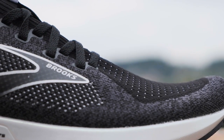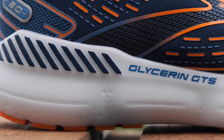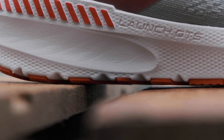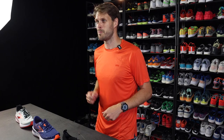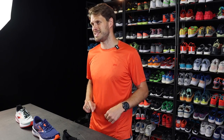Everyone has these lines and you can see right next to the name it says GTS, which means Go-To Support. So these are the pronation shoes, the stability shoes, the ones that cradle your ankle a little bit more and help you with stability when you're running. Almost every model of Brooks running shoes has a GTS version — if you want a little bit more support, look for the GTS version.